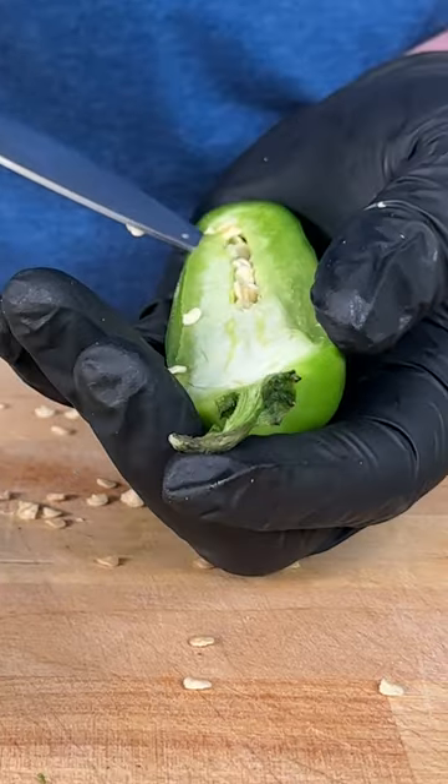Step one, get your jalapeños ready. Now we got our jalapeños ready. Let's fill them up.